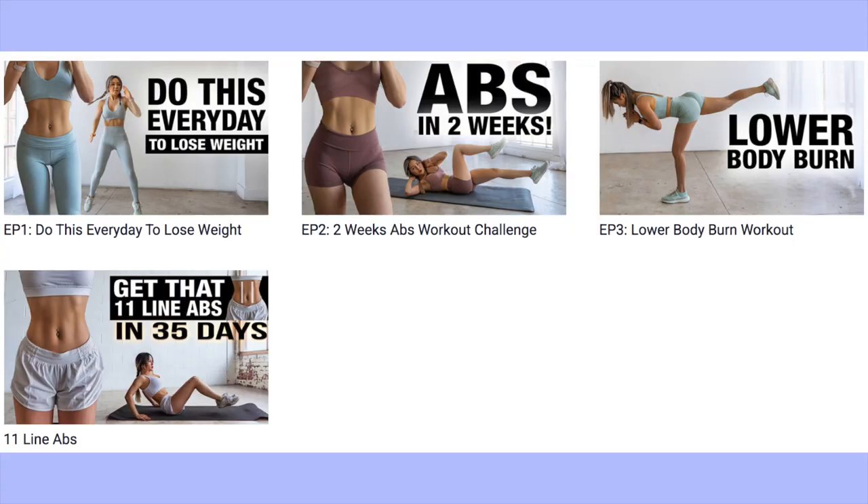Day two is complete! I'm actually feeling really great and I did the optional ab workout, so I pushed myself a little extra today.